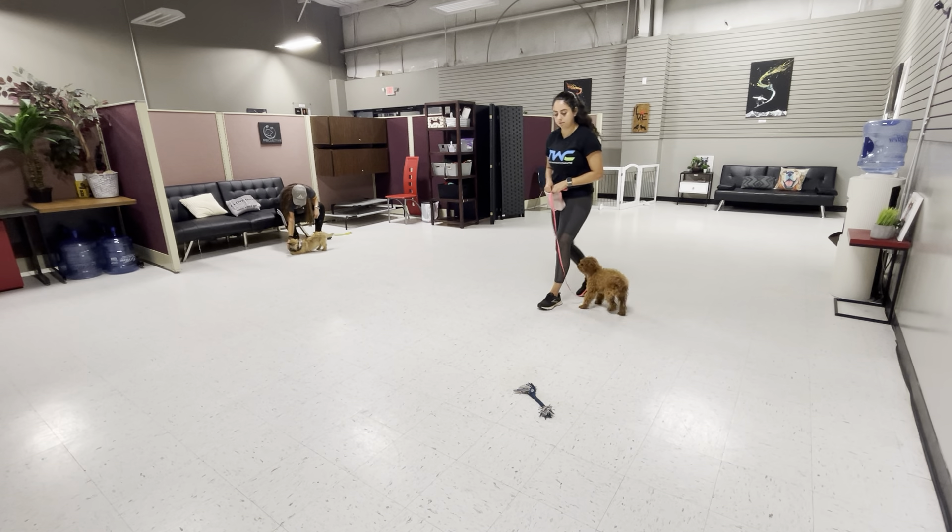So now I'm going to work on stabilizing the sit a little bit. I'm going to give it a couple of seconds before marking. Teddy! Sit. Good boy. Good boy! Just so every time I tell him sit, he doesn't get used to immediately bouncing up. So that'll kind of help a little bit with that sit stay. Good boy!